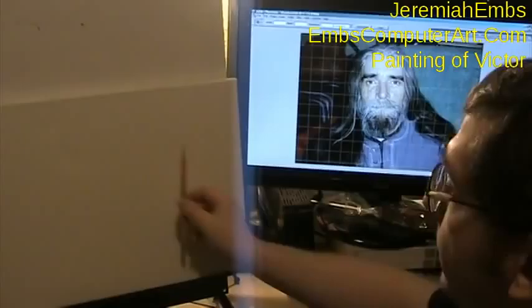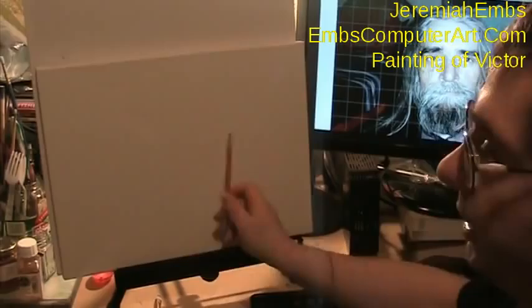Hi, everyone. My name is Jeremiah Ems of EmsComputerArt.com. I'm doing a replay in high speed of a painting that I did of a friend who died in 2006 named Victor.